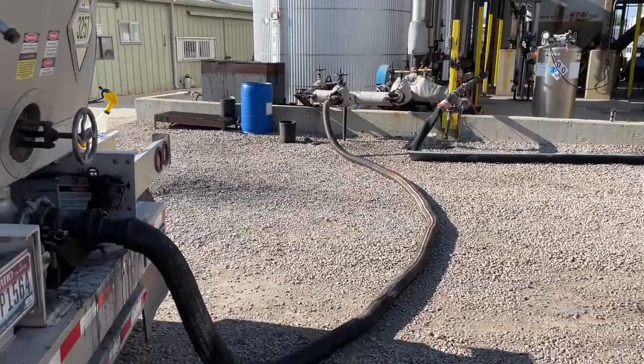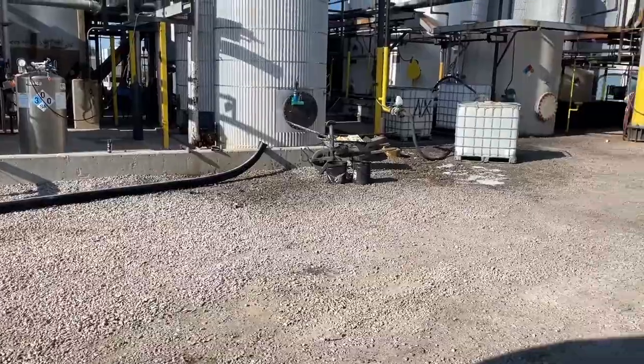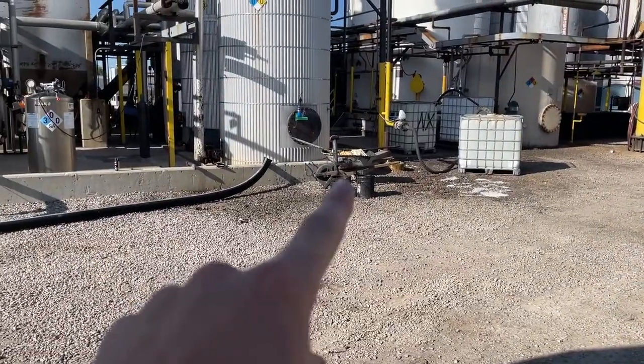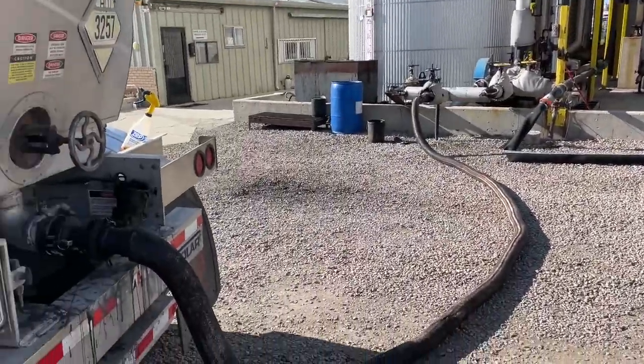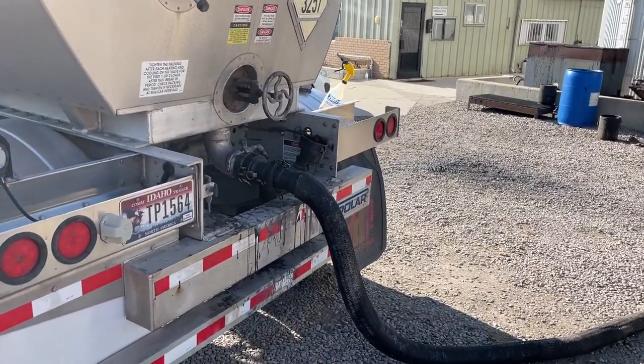That way I get all the oil out, and when I'm done I can just clean the cap off, move the hose over there, and lay it up against that stand — so any oil in there will just spread out the bottom of the hose.